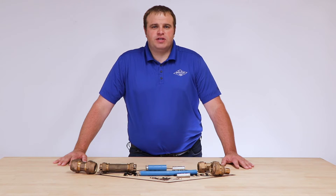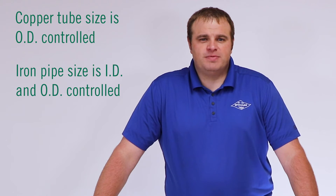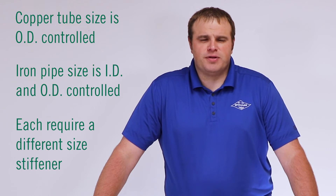When choosing your insert stiffener, you need to know the type of tube it goes on. Copper tube size is OD controlled. Iron pipe size is ID and OD controlled, and each require a different size stiffener.